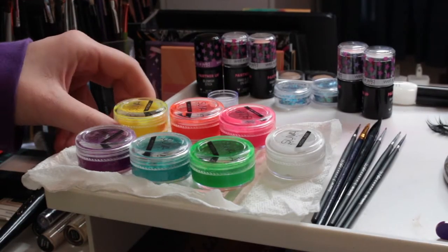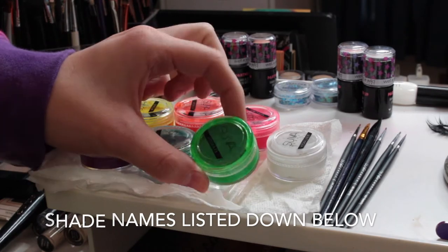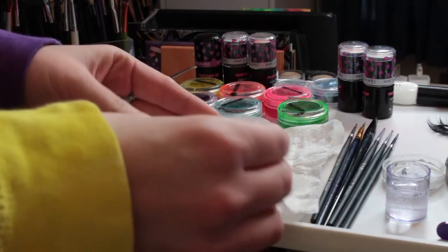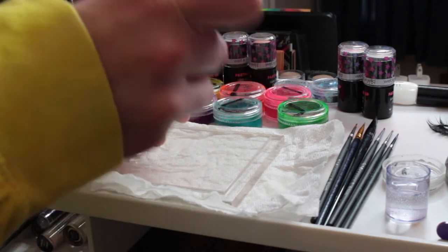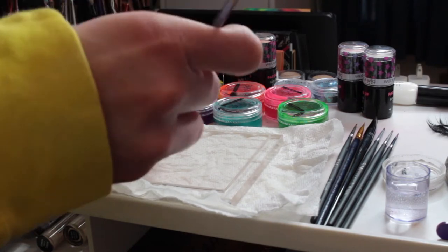So I have my seven Suva Beauty Hydro Liners lined out here. Six of them are colors and one of them is the white. I am mixing white in with every single shade. What you're going to want is some water and then I'm just using my spatula to mix them all together.